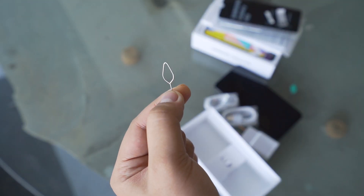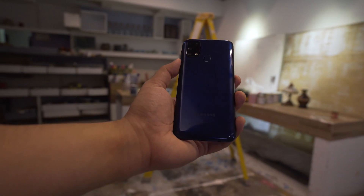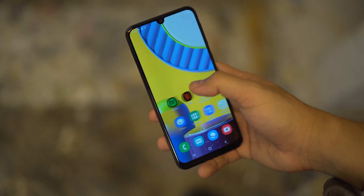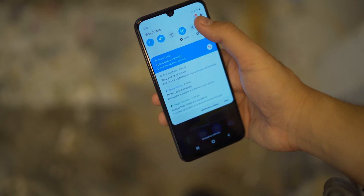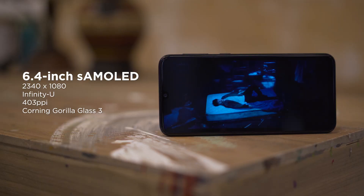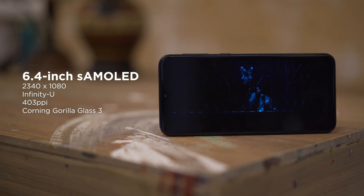Also included is a SIM ejector tool. Taking a look at the phone itself, you immediately feel its heft in your hand, concentrated towards the bottom half. It's amazing that the M31 has a quite normal-feeling form factor despite carrying a huge battery. The front panel consists of a 6.4 inch Super AMOLED Infinity-U display with a resolution of 2340 by 1080.